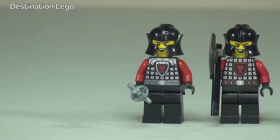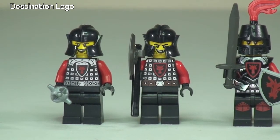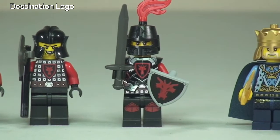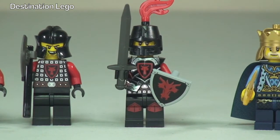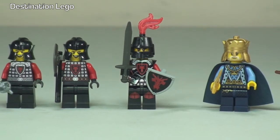First up from the dragon soldiers, our first soldier is holding a mace. Next to him, our second dragon soldier is holding an axe. And then we have the third dragon soldier in his armor, holding a shield and a sword.